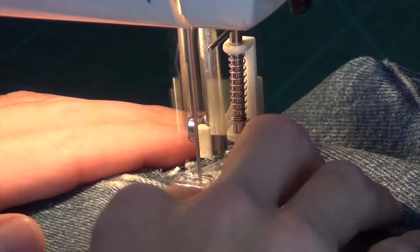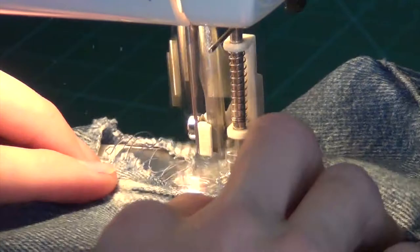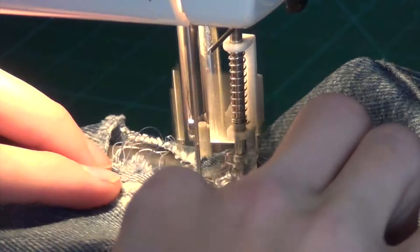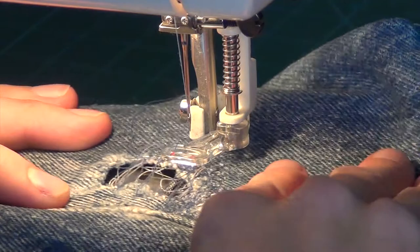Now at this end, the edges are really close to each other, and I don't really need to re-thread. So I'm just going to sort of put my foot all the way down and just go back and forth. It has enough to hold on to over here, so I don't need to make those threads. I should be pulling apart while I'm doing this, and you'll see why later.